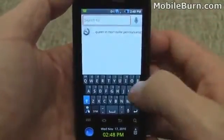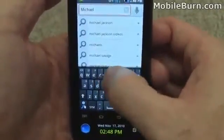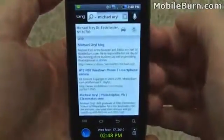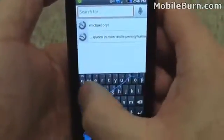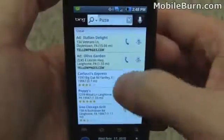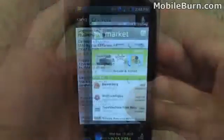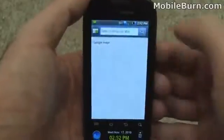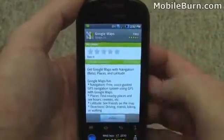This also gives me the opportunity to show you the swipe keyboard. I'm going to type in my name — Michael Orle — and then search the web, and we'll get results back. You can also use it for local search — say 'pizza' — and local results come right up even with ratings and everything, which is really cool. Verizon's VZ Navigator is loaded on the device by default, but if you prefer the free Google Maps solution, you can go to the Android Market and download and install it.